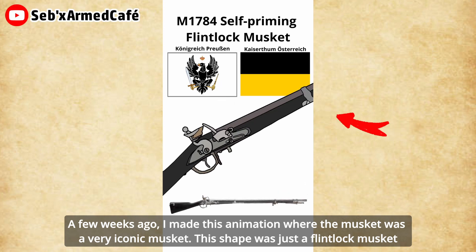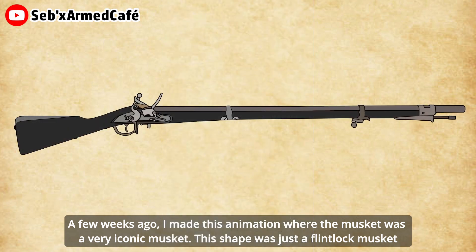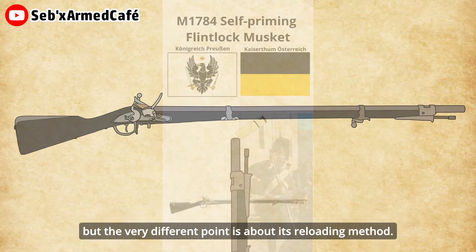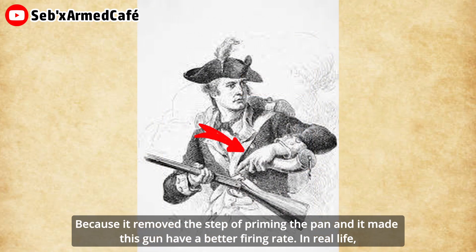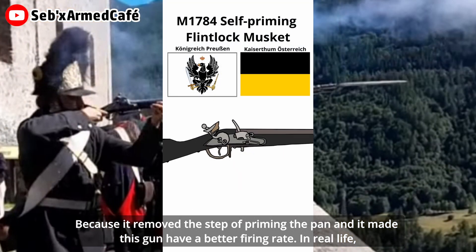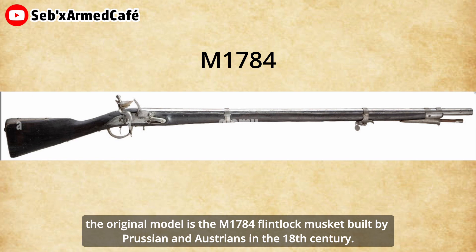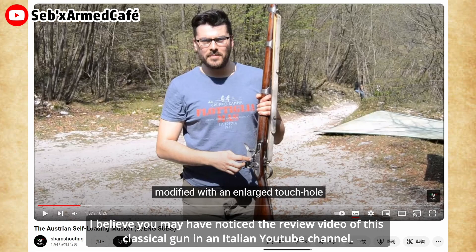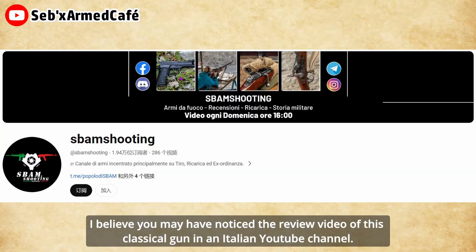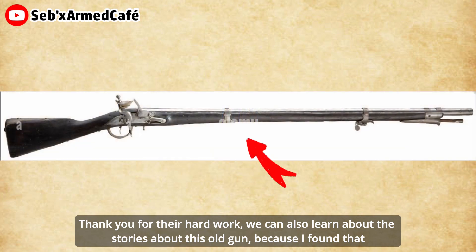A few weeks ago, I made this animation where the musket was a very iconic musket. This musket was just a flintlock musket, but the different point is about its reloading method, because it removed the step of priming the pan, and it made this gun have a better firing rate. In real life, the original model is the M1784 flintlock musket, built by Prussians and Austrians in the 18th century. I believe you have noticed the review video of this classical gun in an Italian YouTube channel. Thank you for their hard work — you can also learn about the stories about this old gun.